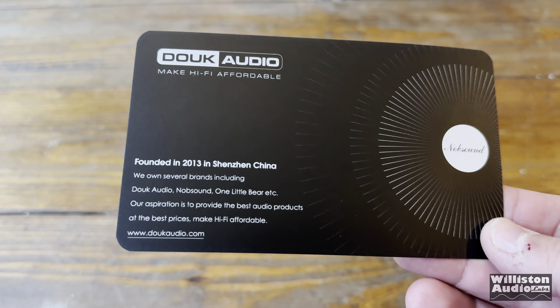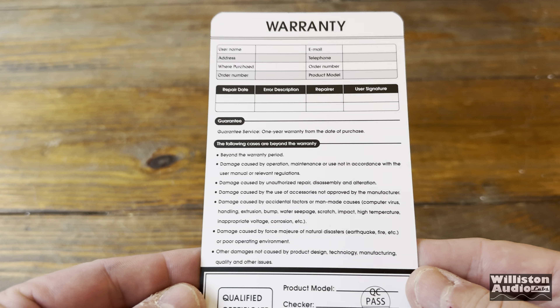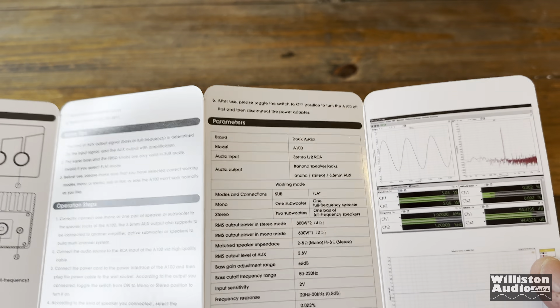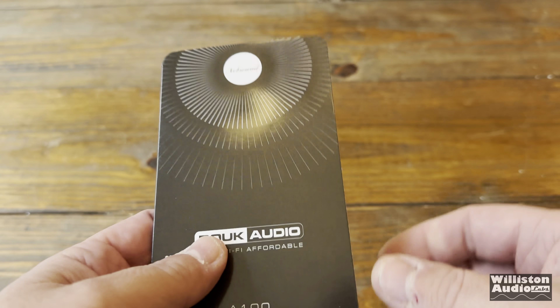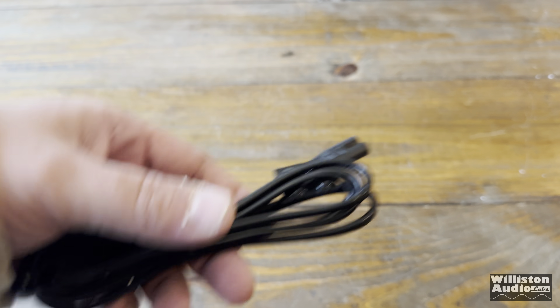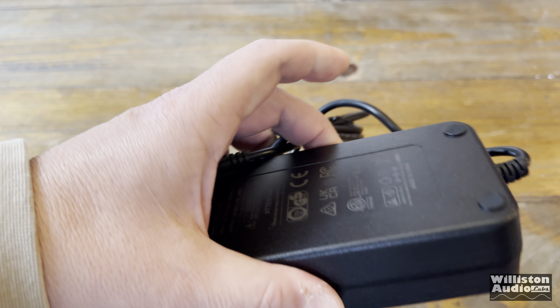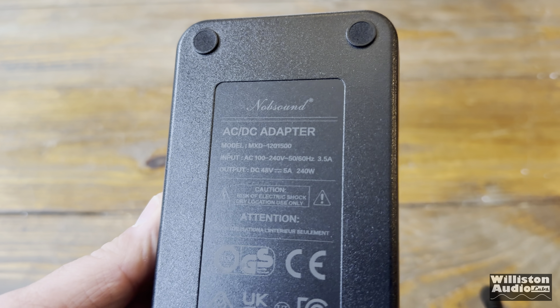First thing in the box is the information and warranty card, which tells you about the warranty service and who to contact. We also have the user's manual — a quad-fold small document giving additional information about the amp. We have a US power cord and the power supply.